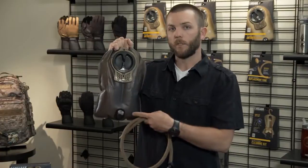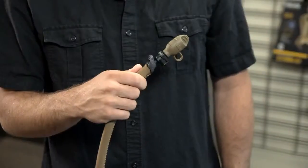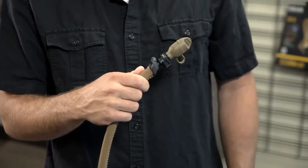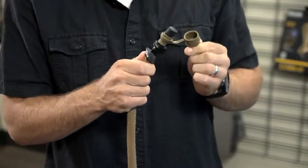So the tube will pull away from the reservoir itself and you can clean the reservoir separately and leave this routed inside your pack. All of our mil-spec antidote reservoirs come with a bite valve cover that helps keep that bite valve housed and protected from the elements.